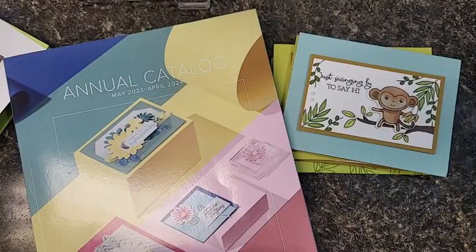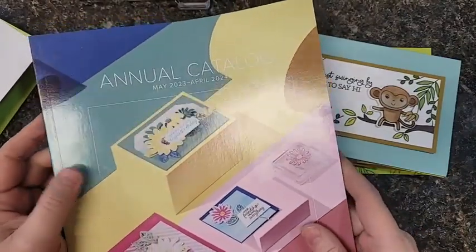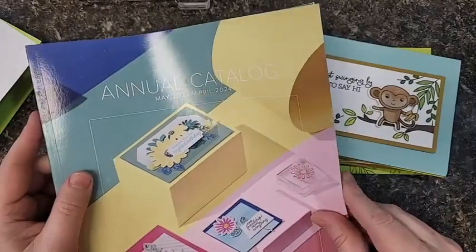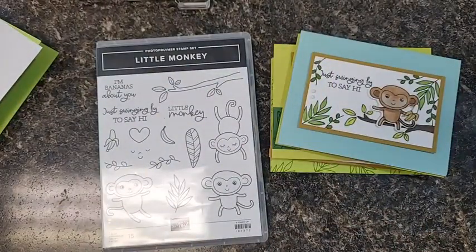Hey everybody, it's Alyssa. I've got another sneak peek for you today from the upcoming annual Stampin' Up catalog. If you need one, let me know. I can't show you the inside yet, but on May 2nd it goes live and there are all sorts of absolutely adorable and fun new stamp sets, colors, and papers inside. Really excited about some of these.